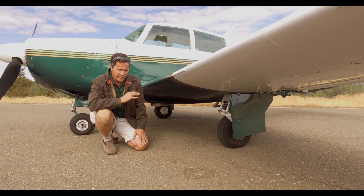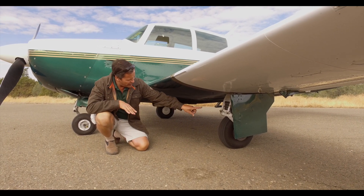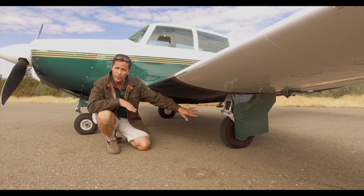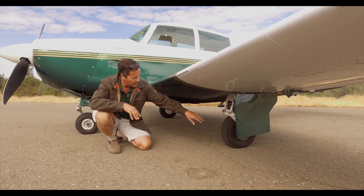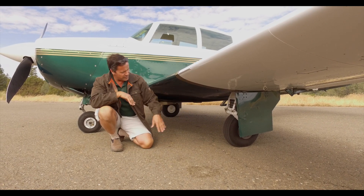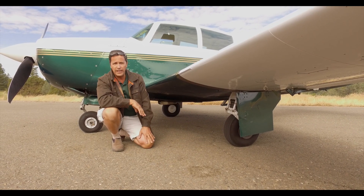On the gear on an early Mooney — this is an M20E — they have one gear door per side. If this was an M20J or a 201 or a 231, there's another gear door here so that when it's up, it's fully enclosed. So the C's and the E's only have that one big gear door.